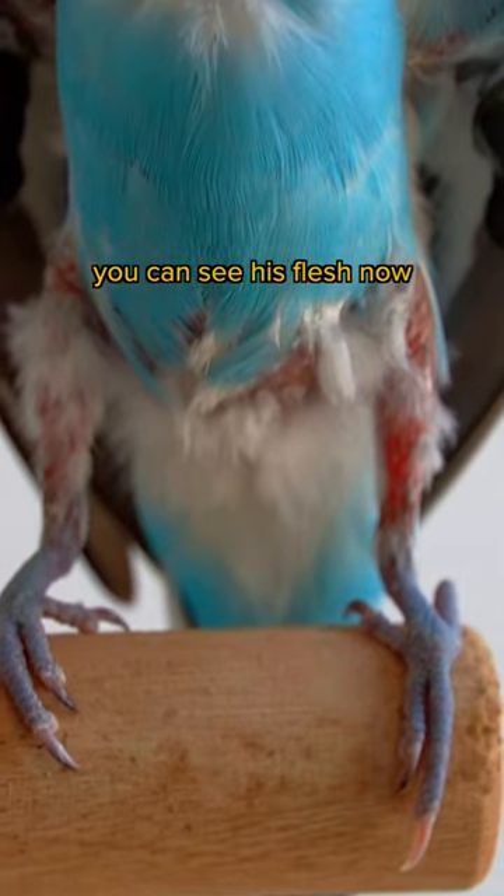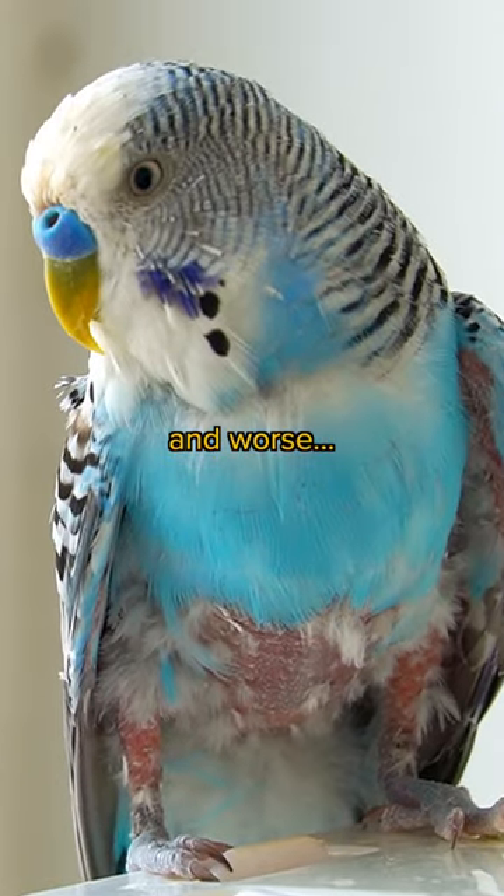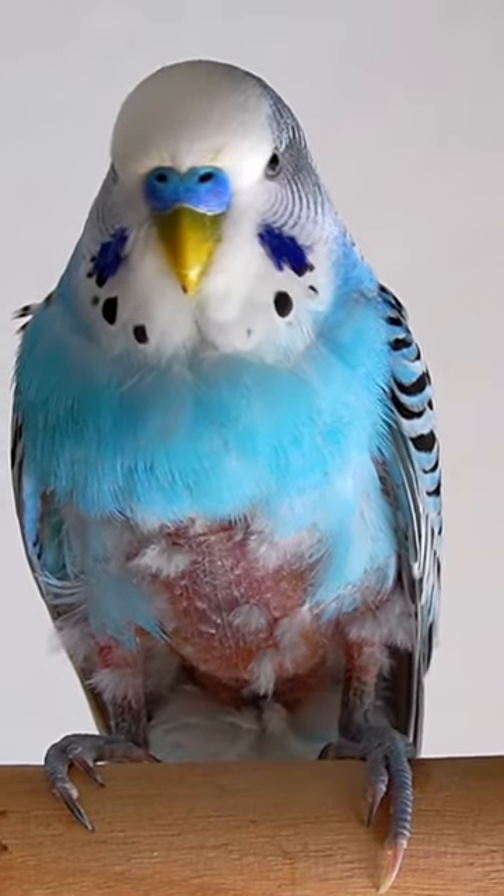You can see his flesh now. It's getting worse and worse.